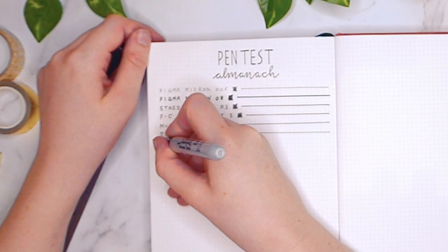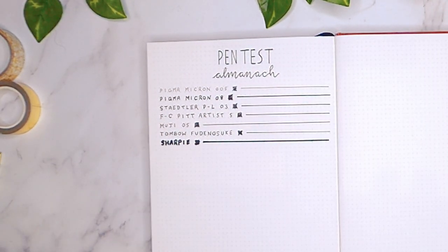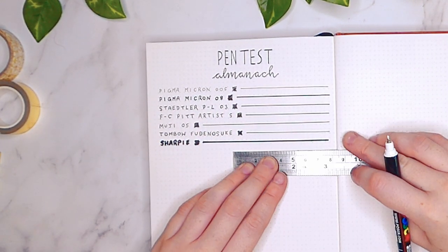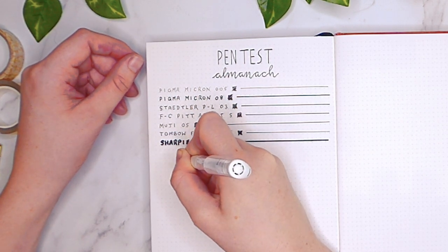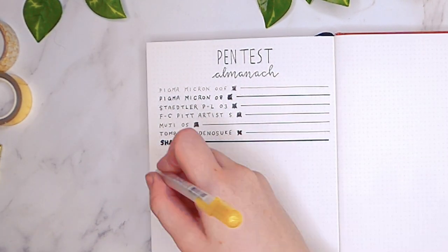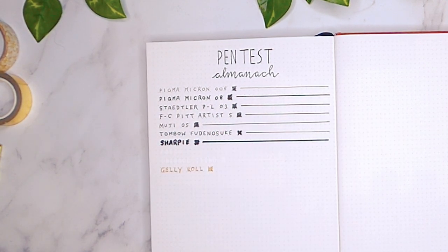I really like using fine-tipped gel pens such as the Muji in 0.5 in this notebook because they write so smoothly for day-to-day bullet journaling. I also decided to test out a Sharpie permanent marker just to see the results — I never use permanent markers in my bullet journal but wanted to show how it reacted. I also wanted to show how the Uni Posca paint pen works, as I occasionally use those. I have a white one which I'm using alongside my Uni-Ball Signo white gel pen, mainly for correcting mistakes.